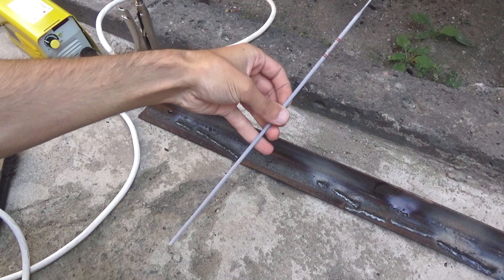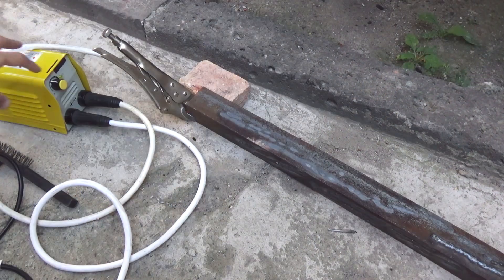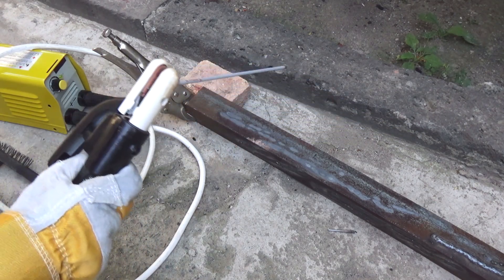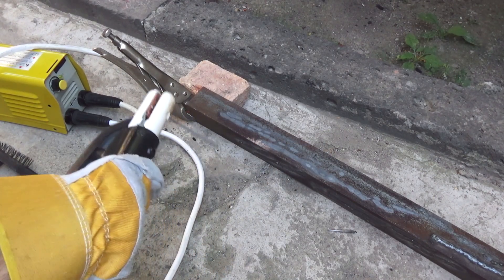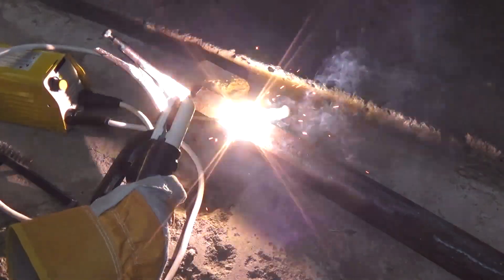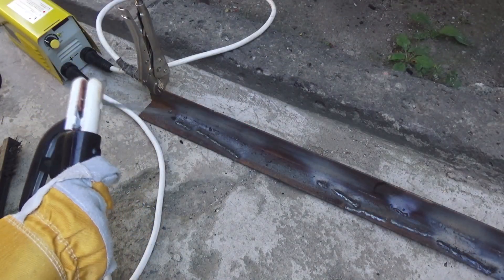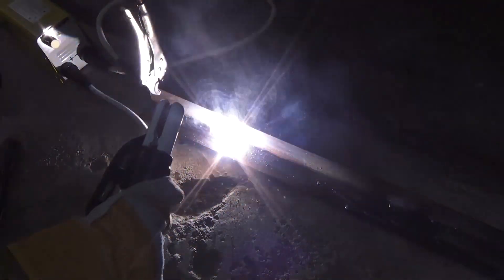Now it's time to weld. I pick up the 2 mm electrode and start. Let's check the arc ignition at minimum current. As we can see, everything is fine — there is an arc and welding is possible. Now I will burn one electrode without a break and then we will measure the temperature of the power components.